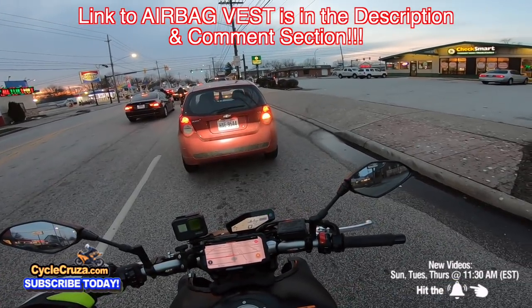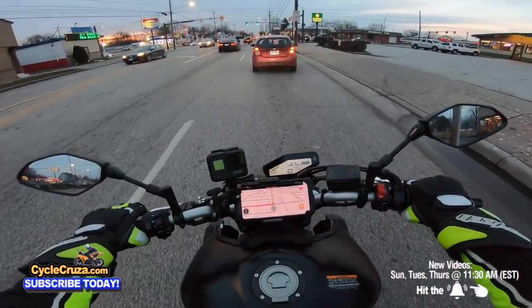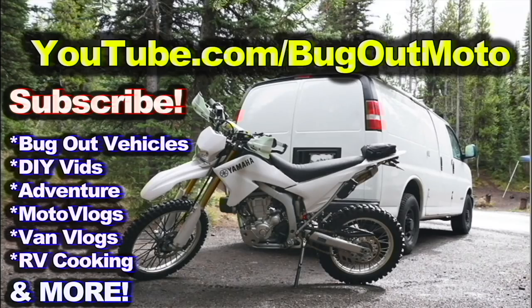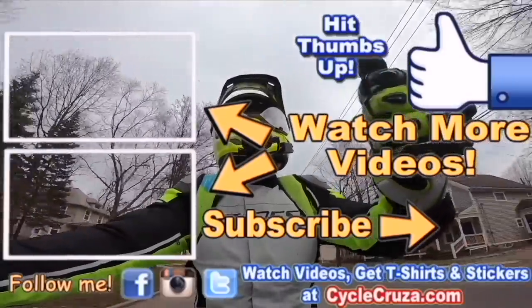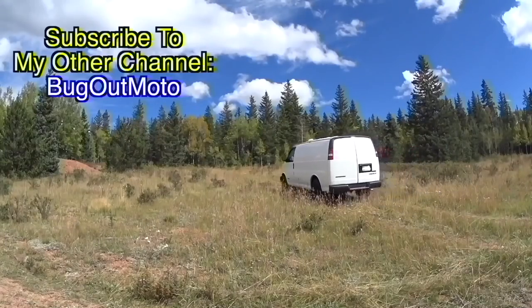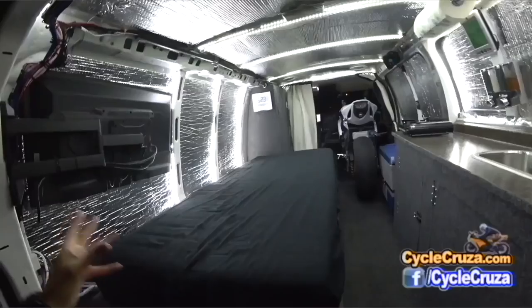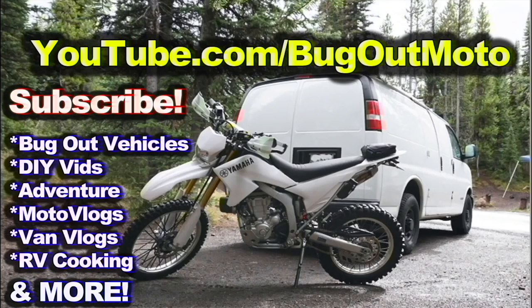Let's talk about it in the comment section — I love talking with you guys. I appreciate all of you. Don't forget to subscribe to my All The Gear Motorcycle channel and make sure to check out my other channel, Bug Out Moto, where I customize a van for my motorcycle so I can live in my van and travel across the country. Subscribe to my YouTube channel, Bug Out Moto.